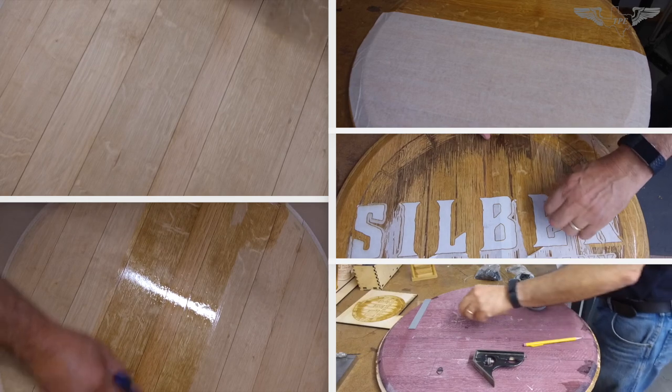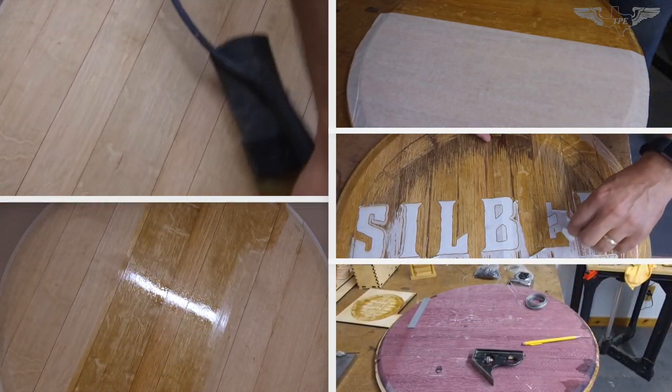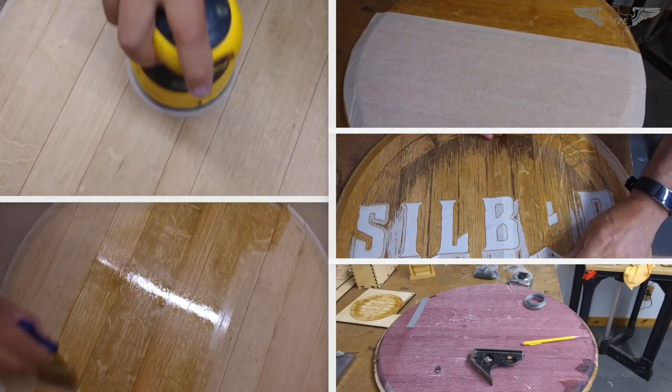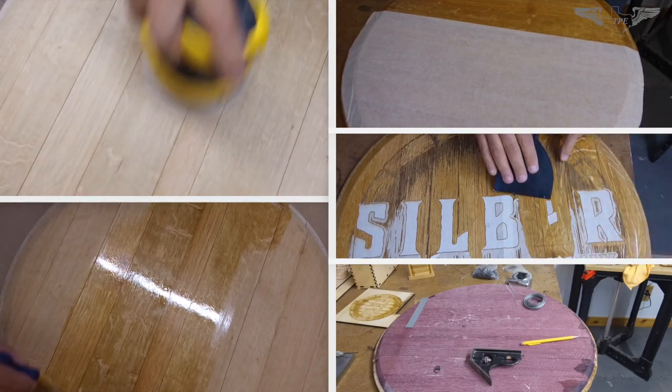For this job there were multiple steps: sanding, polyurethane, masking, removing the tape, and applying two D-rings with a cable to hold the wine barrel lid on the wall.